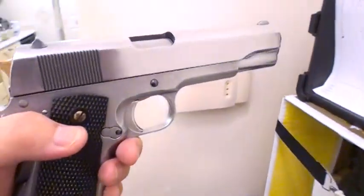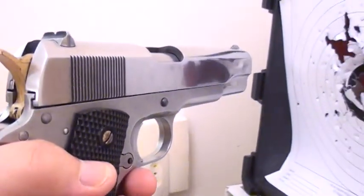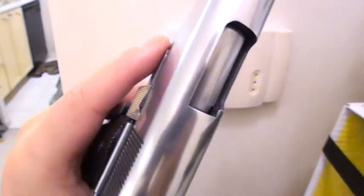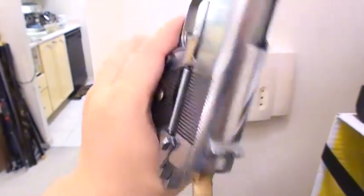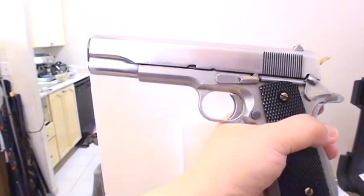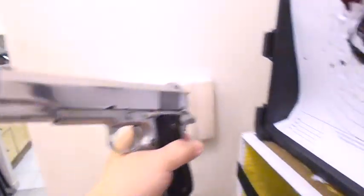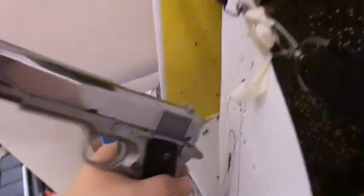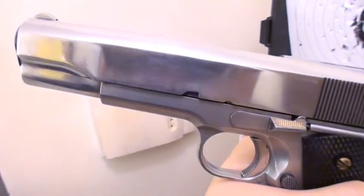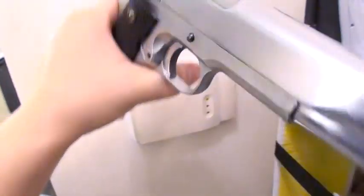Let's take a look at how shiny this thing is. See, this is what you call a mirror finish — whoo, cool! And the injection part here is also shiny. Take a look, it's very, very clear.